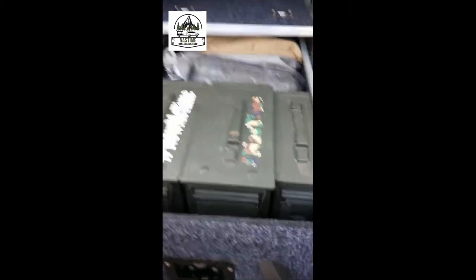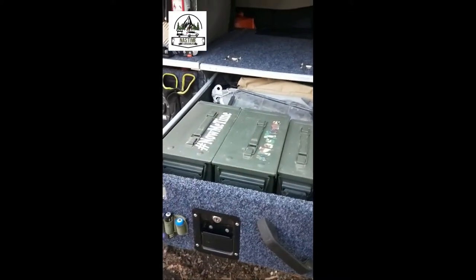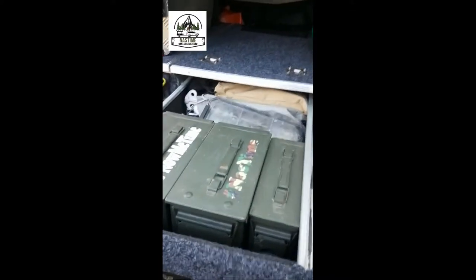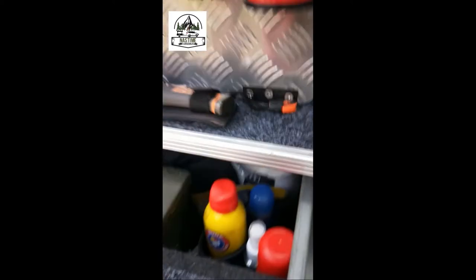I'm sure you can find various items to hold in there. Opening the drawer, I've got ammo boxes — two larger ones and a smaller one. Various items; I might go through those in a separate video. But as you can see, they just sit in there quite nicely and are quite handy to have.